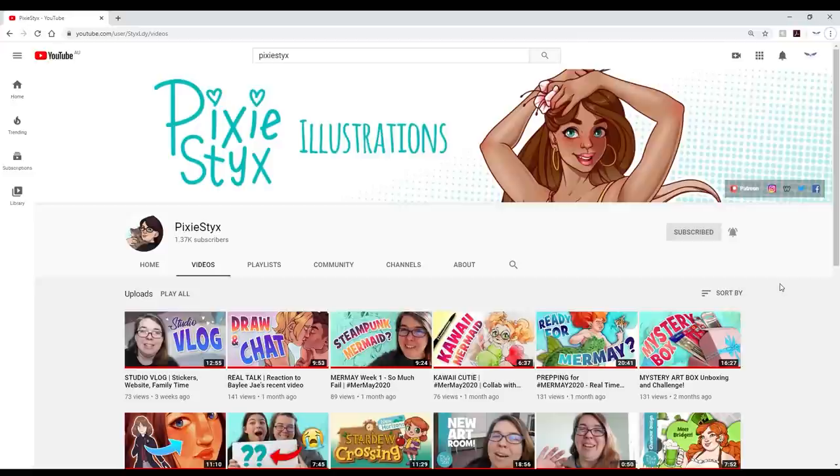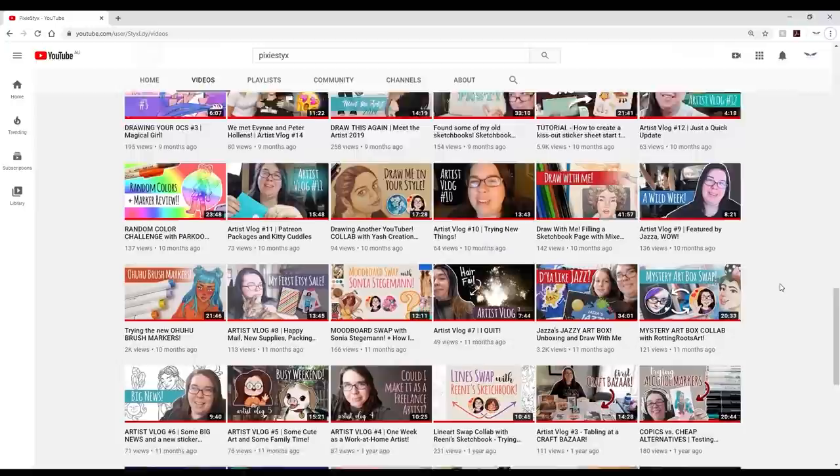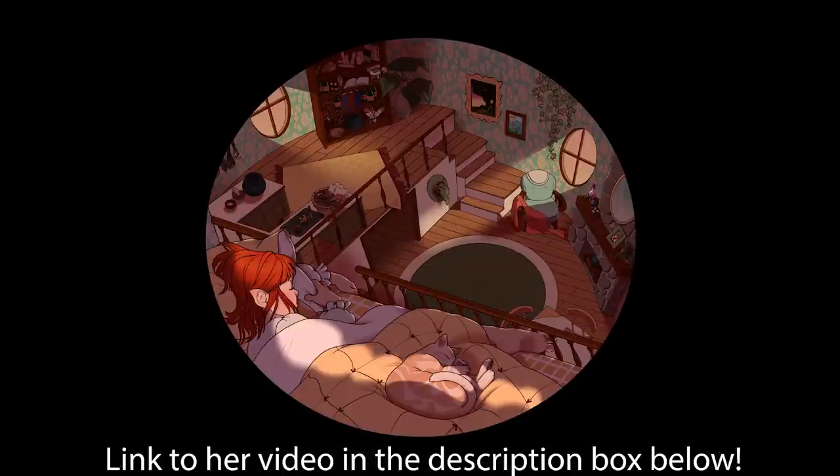Hi everyone, my name is Chantel and welcome to another video. Today I've got something very exciting — a collaboration that is a little unusual. I'm collaborating with Pixie Stix, a wonderful artist who makes the most awesome character designs. For this collaboration she drew artwork and I'm going to create a miniature based on it. It won't be a one-to-one copy, won't be perfect or to scale, but most elements will be there and I just wanted to have fun creating.